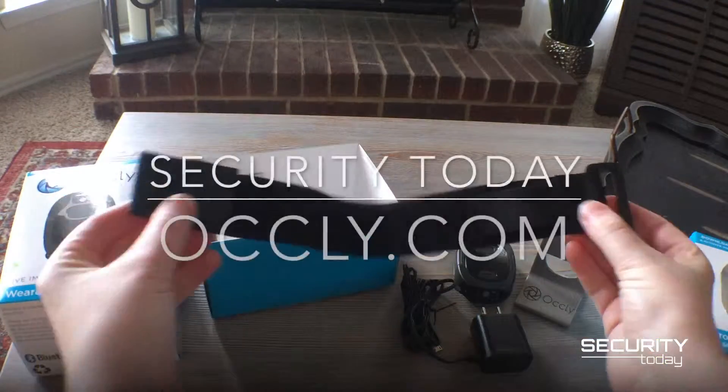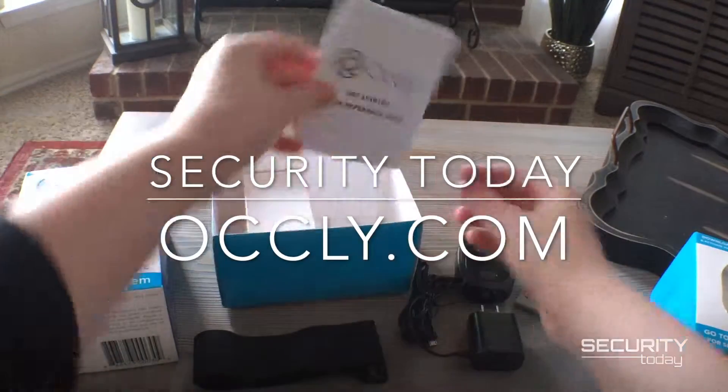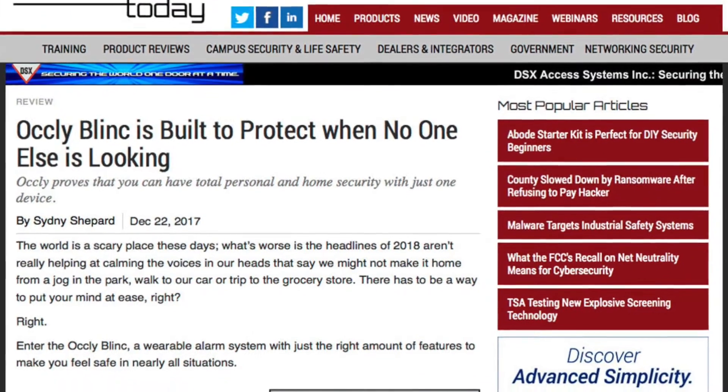Thank you for watching Security Today unbox the Ocli Blink. For more information about the Blink's features, go to Ocli.com and read our in-depth review at securitytoday.com.